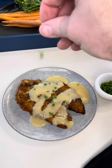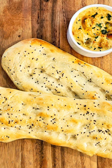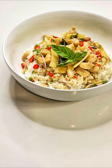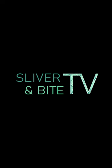Thanks for joining me for Just a Sliver — Velouté. Don't forget to check out the rest of Sliver and Bite TV right here on YouTube. See you soon.